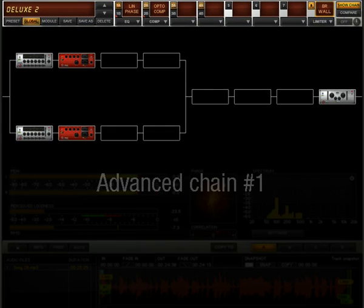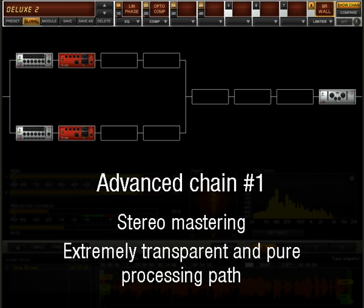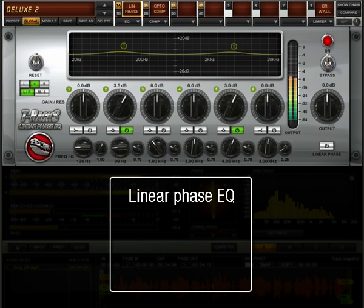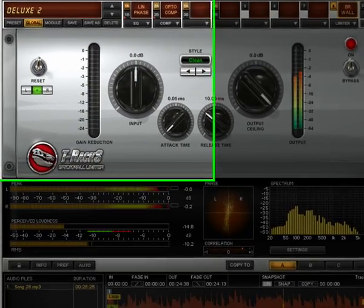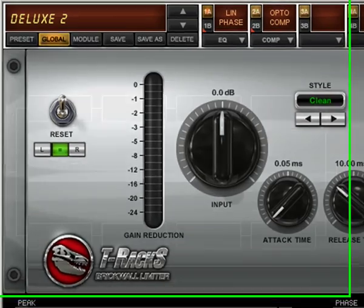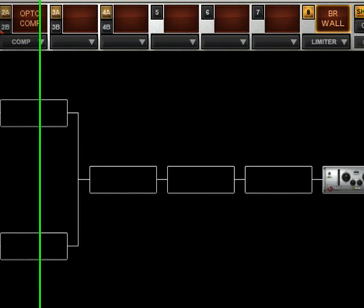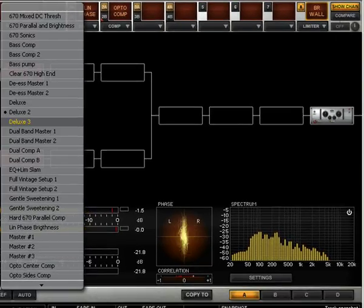This is a very good starting chain for stereo mastering with T-RackS 3's new processors if you want an extremely transparent and pure processing path. It includes the Linear Phase Equalizer, Opto Compressor, and Brick Wall Peak Limiter. It's a very transparent chain that will add very little coloration and will respect the original nuances and timbre characteristics of the music as much as possible, while giving you all the tools to master the music properly.